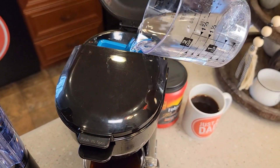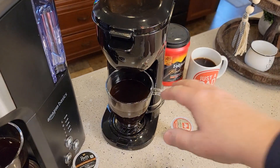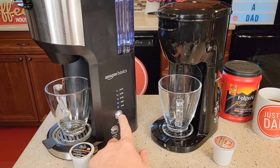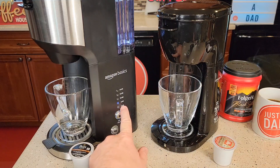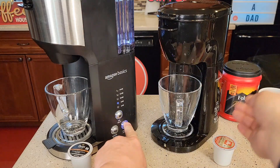Just take your coffee mug — I've got eight ounces measured out already — but just fill it up to the eight ounce mark and put your coffee mug under. So I've got a selector button; I'm going to select what size I want to brew. I can brew six, eight, ten, twelve, or fourteen ounces. I'm going to brew eight and press the capsule button.